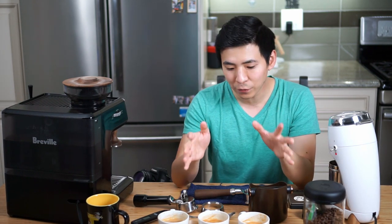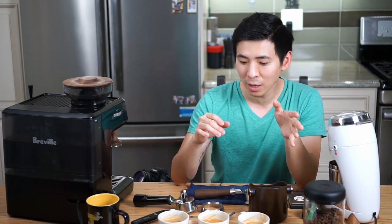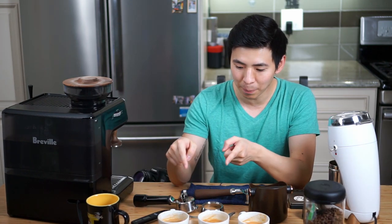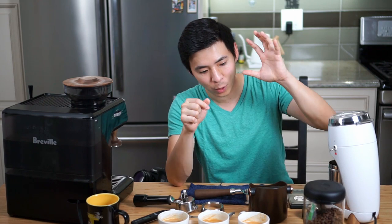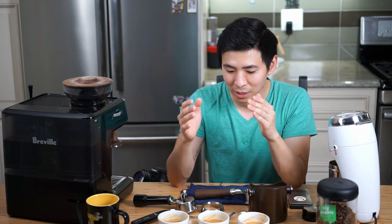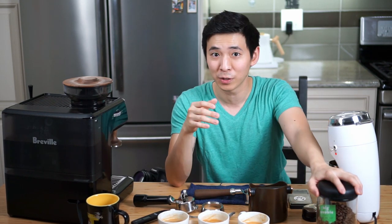After tasting all three cups, the one from the regular portafilter tastes slightly more sour than the other two. The two from the bottomless definitely taste a bit more bitter. Now, Big Trouble from Counter Culture has more of a nutty note, so in this case the slightly enhanced bitterness actually complements the nutty flavor quite well.